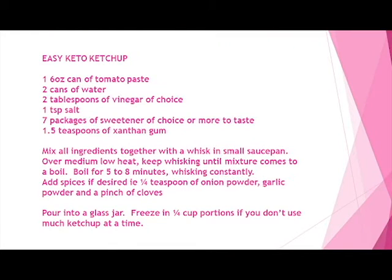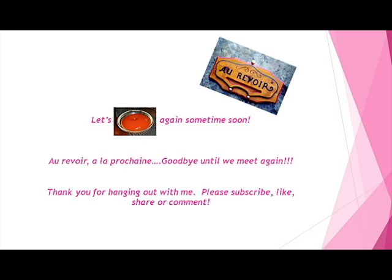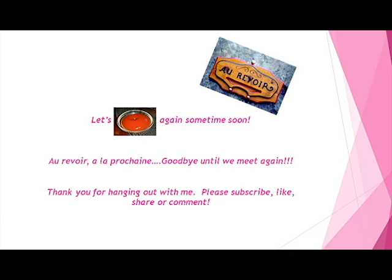It was great catching up with you. Enjoy my recipe of keto ketchup, which only has 0.6 carbs per tablespoon. And we'll meet again, don't know where, don't know when, but I know we'll meet again some sunny day.